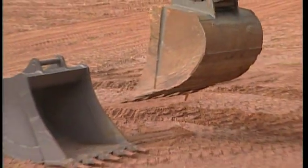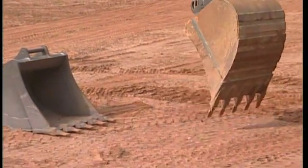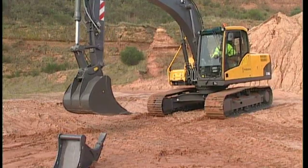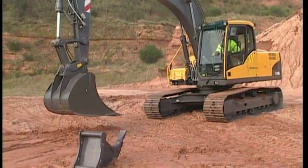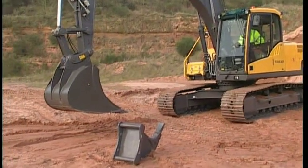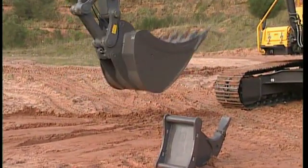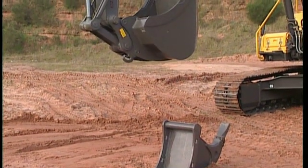Before changing the attachment, find a flat piece of ground if possible. Changing the attachment is always easier if the excavator is in a horizontal position. Place the attachment on the ground or curl in the bucket before carrying out any operations with the hydraulics for the QuickFit.